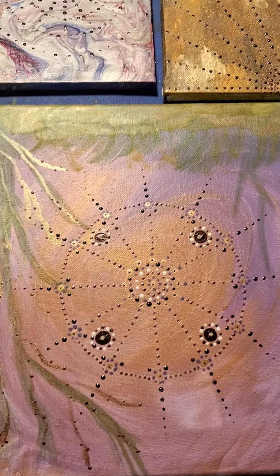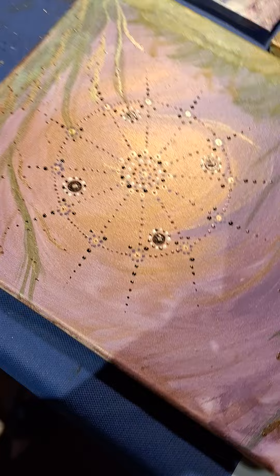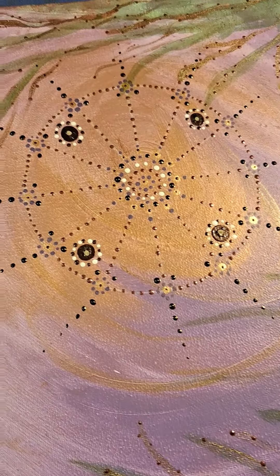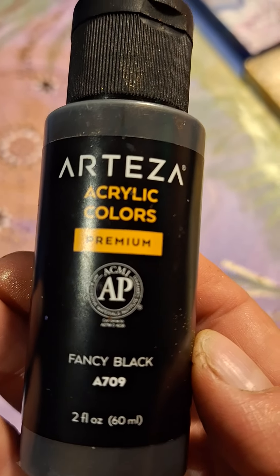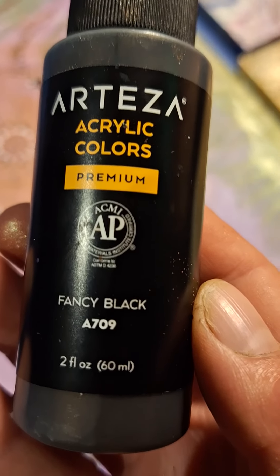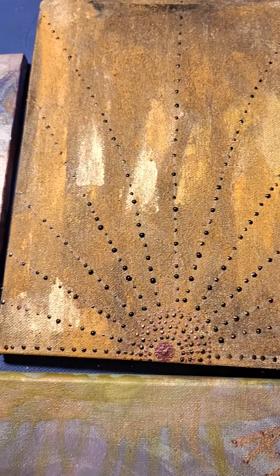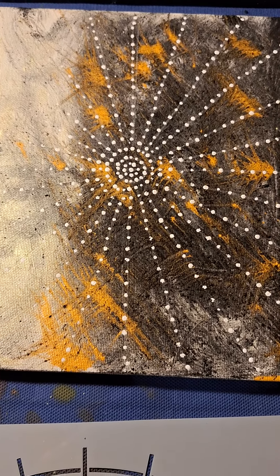Good morning, Art with Gabriella! This morning I woke up and wanted to play some more with that, so I expanded from this one. I used Artesia fancy black iridescent color. I expanded the dots in this one — this stays as it is, I kind of like it.